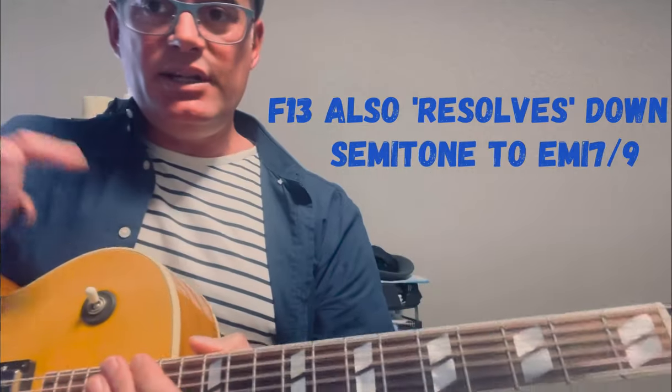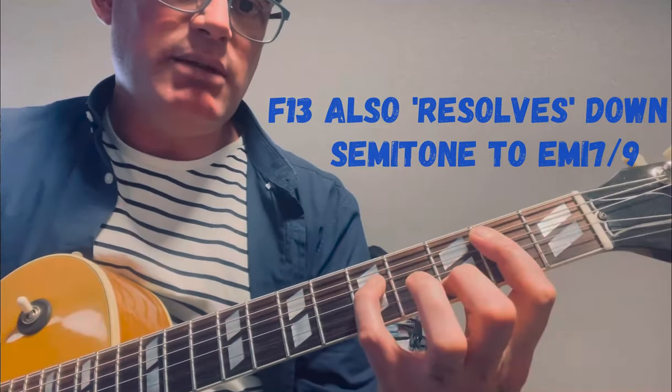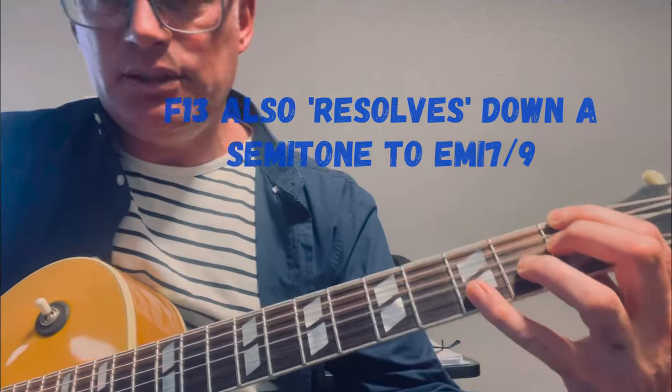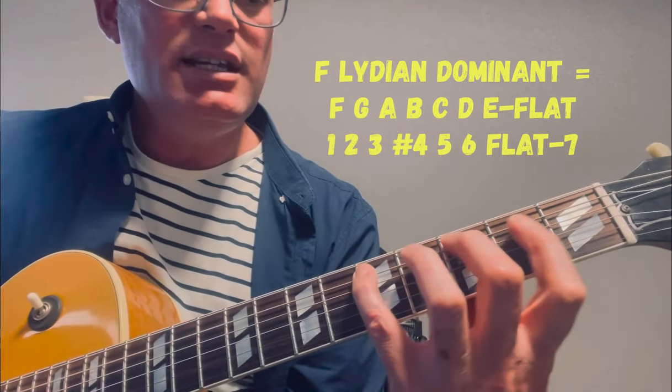Same thing with the F13 chord — that resolves to the E minor, so I've got to learn my F Lydian dominant. That scale is F, G, A, B, C, D, E flat.